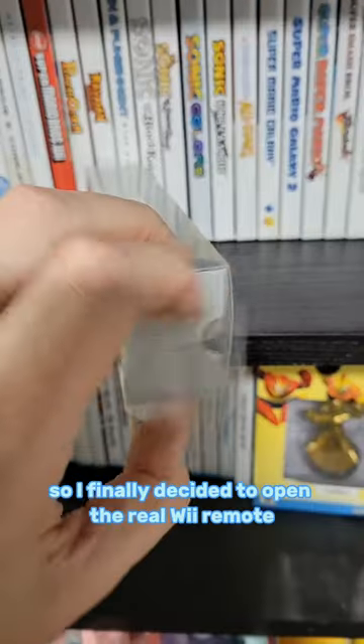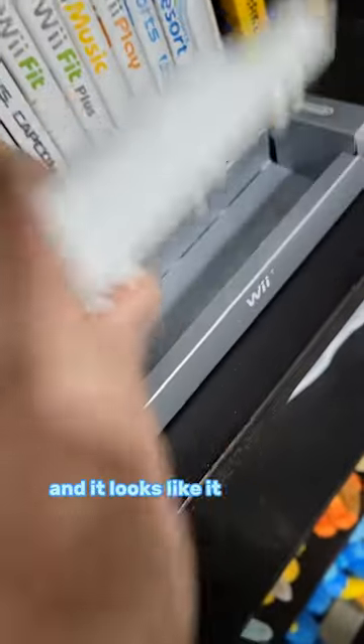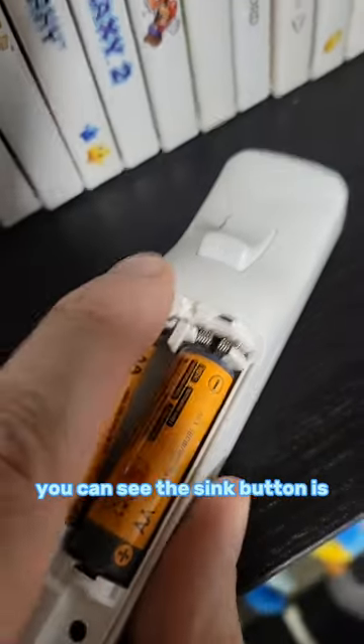I finally decided to open the real Wii Remote that is a TV remote. It looks like it used the same parts as the Wii Remote. You can see the sync button is missing here.